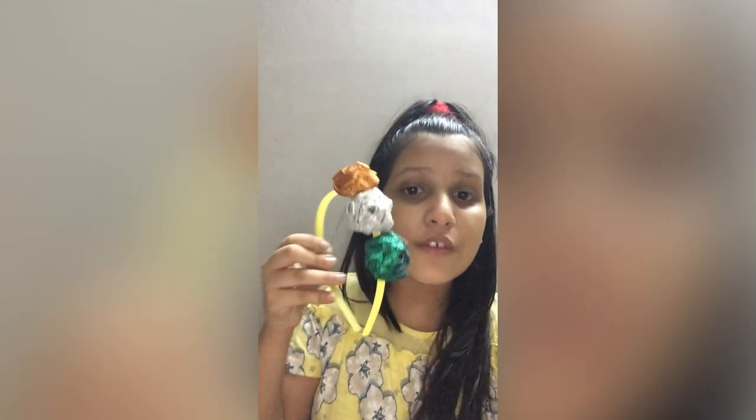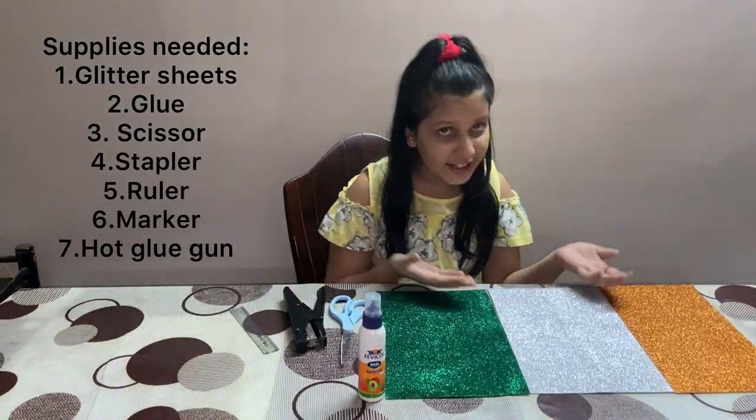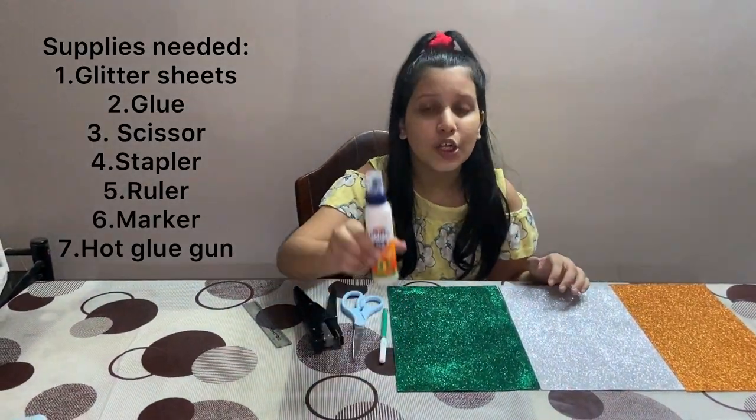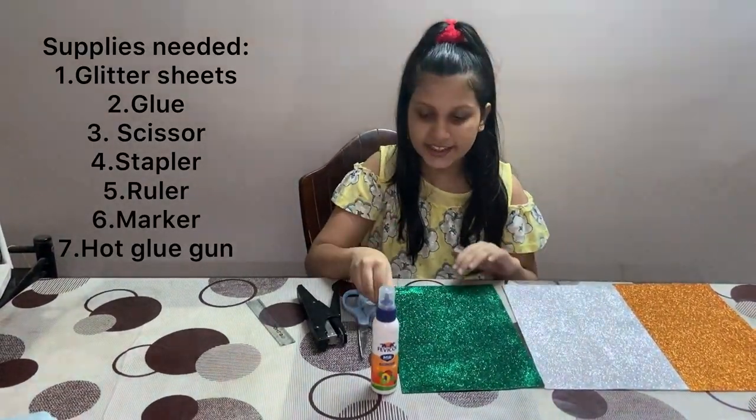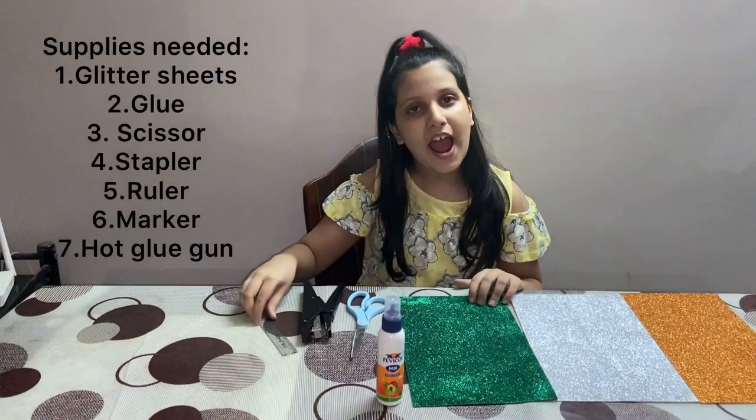Hey guys, it's me Srishti and welcome to my channel Srishti's Creations. Today I'm going to show you how to make this beautiful patriotic hairband at home. The supplies you need are glitter sheets, glue, markers, scissors, stapler, and a ruler.